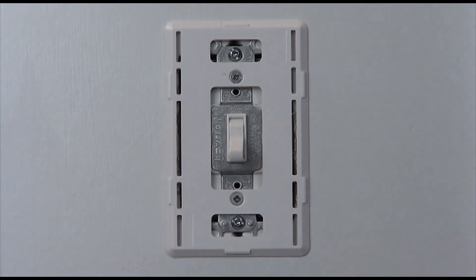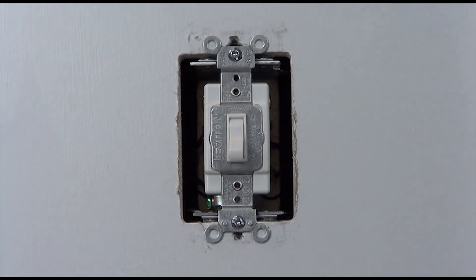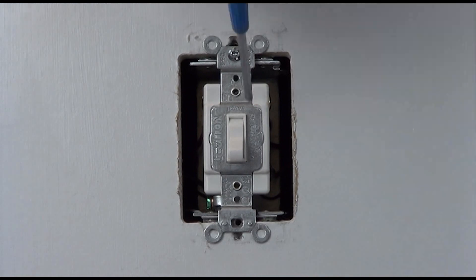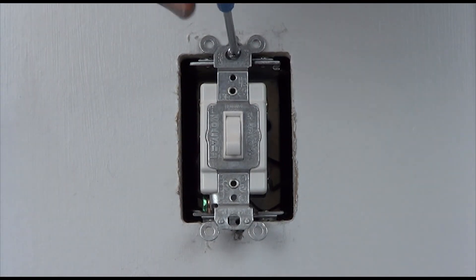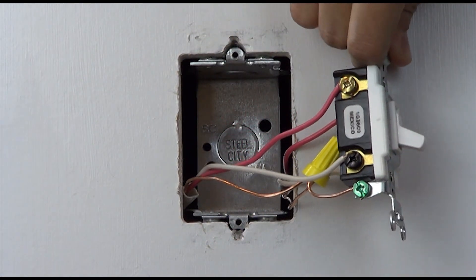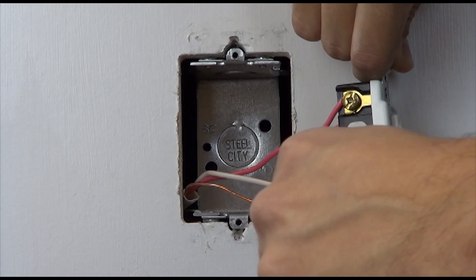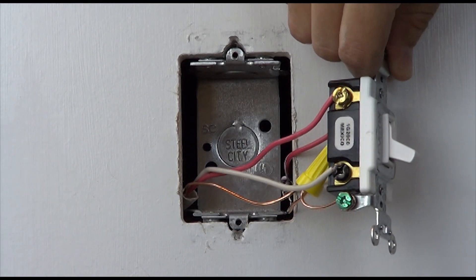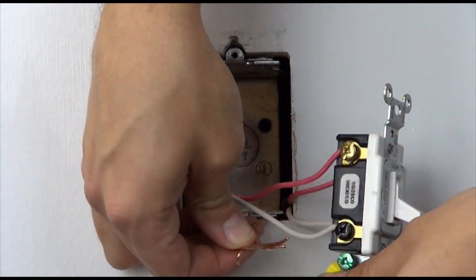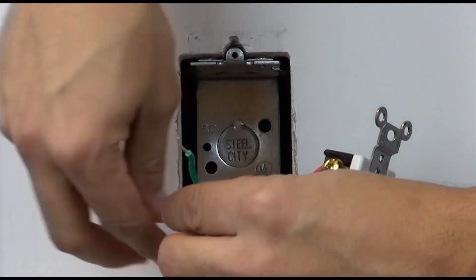With the power still off at the breaker, remove the existing switch from the four-way location. Remove the ground wire from the existing switch. Then, connect the green wire of the accessory switch to the ground using a wire connector.